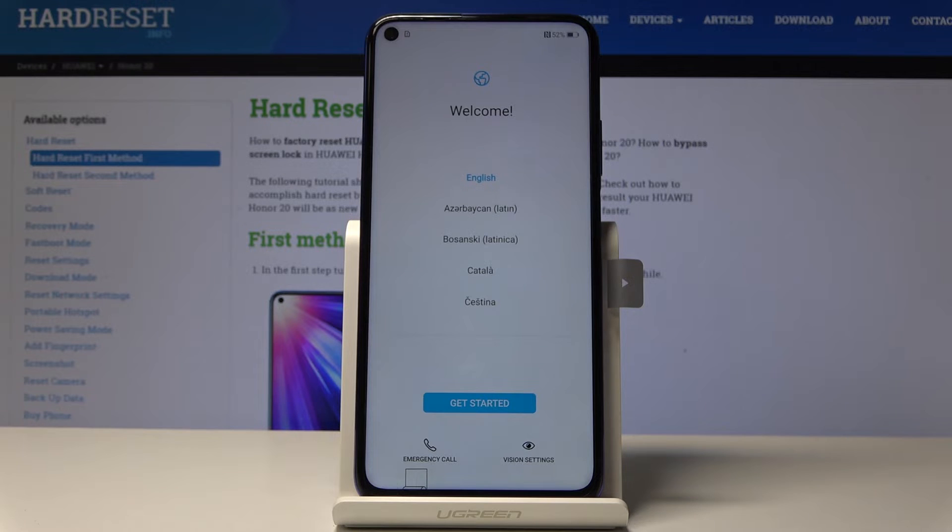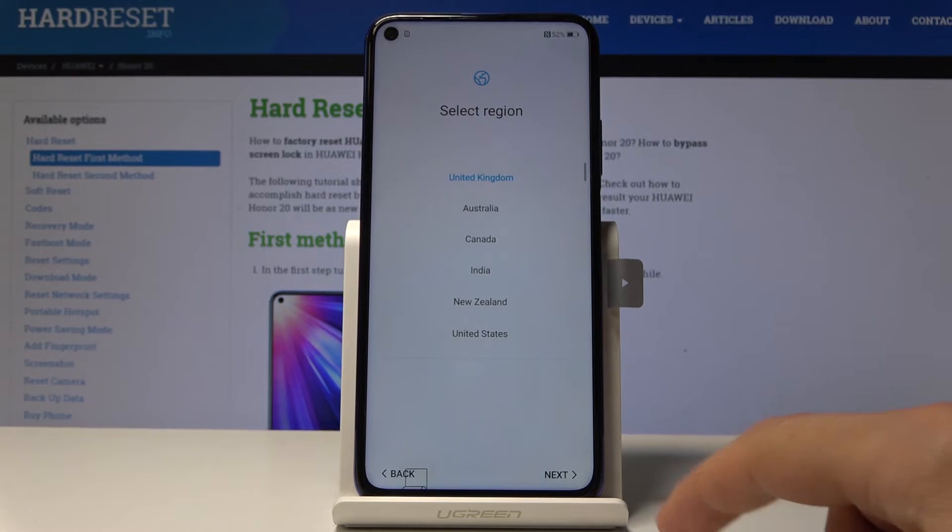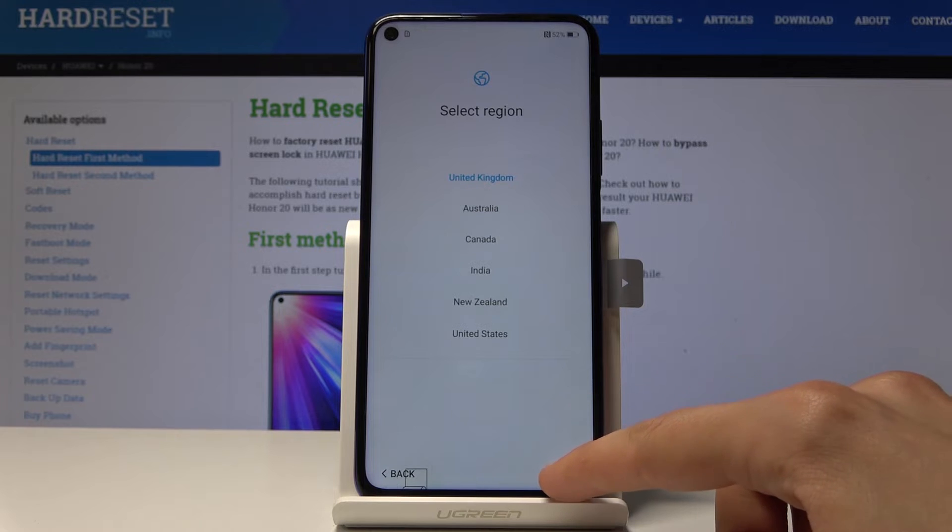As you can see, the process is finished and we are greeted by the Android setup screen. You can go through it as you like — I'm going to jump through it quickly so we don't have to wait here too long.